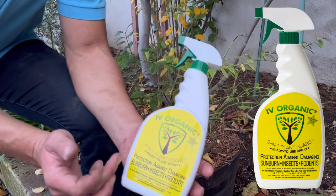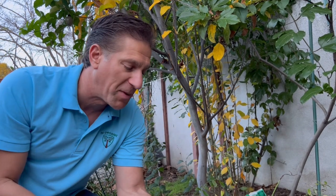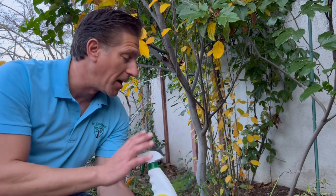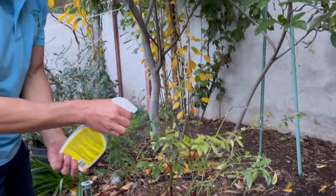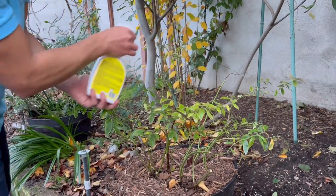The last thing is to spray the entire plant with IV Organics 301 Plant Guard — a ready-to-spray anti-transpirant that also helps with transplant shock. It protects against damaging sunburn, insects, and rodents. Whether transplanting tomatoes, peppers, squash, or any plant at risk from sun, cold, or windburn, this product offers a protective coat to leaves and young stems. It contains castor, cinnamon, garlic (rodent and insect repellents), and diatomaceous earth, all in an organic formulation.